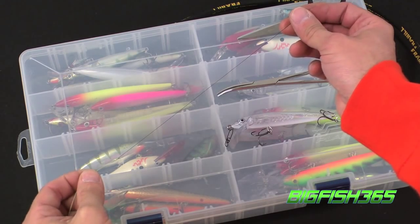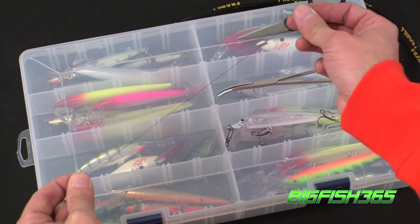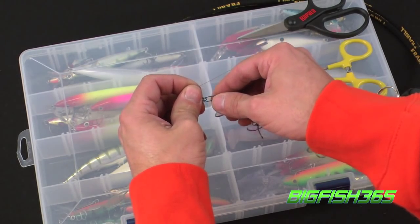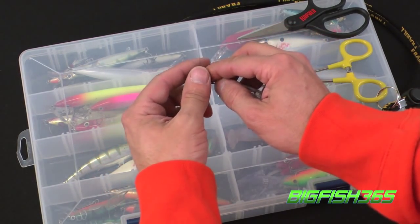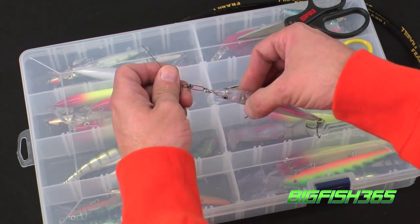Once you've Albright knotted a section of titanium wire directly to your braid, the next step is to tie a clinch knot at the end of your Terminator wire. Take the tag end, run it through your snap. I prefer to have the snap attached to a bait — this will make tying a lot easier.